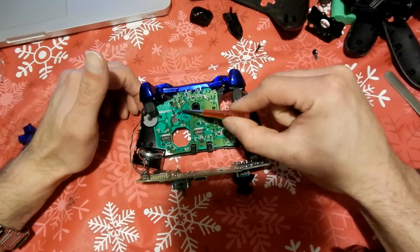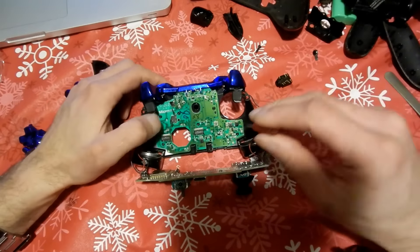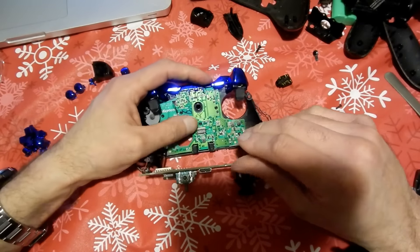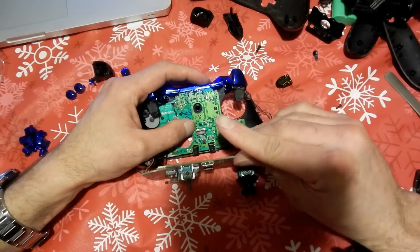That board is sitting closer towards the front of the controller. We're going to take those screws out and pull that board right out so we get to the full assembly where we can swap out all the buttons up front of the controller.